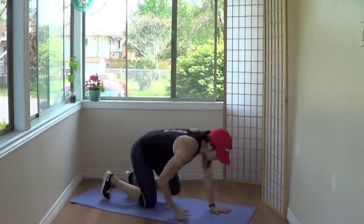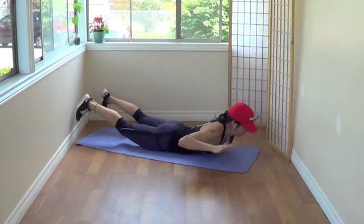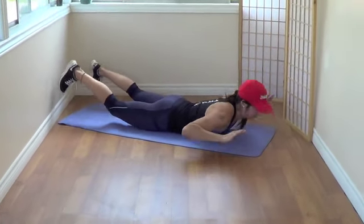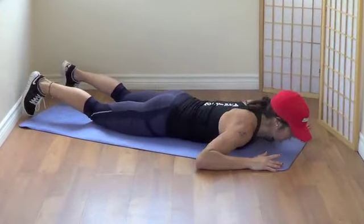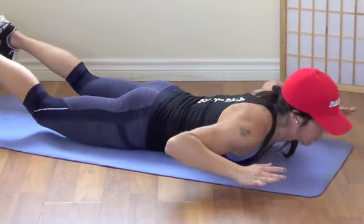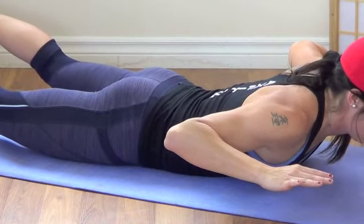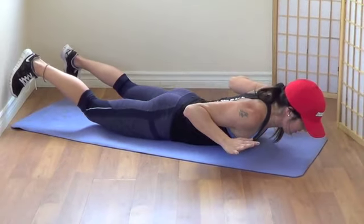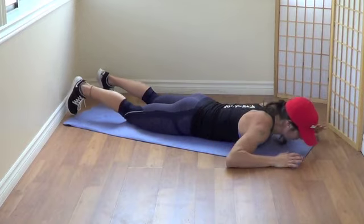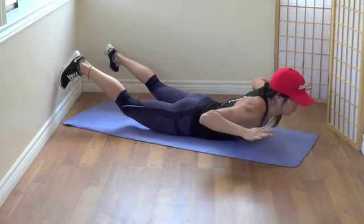Right now we're going to go Superman and then we're going to go plank walk-ups with the jump. Just squeeze — work a little bit of that lower back. Bring everything up, squeeze tight. Hold it up — 10 seconds, hold. Squeeze tight, every muscle, guys. Good, a couple more — 3, 2, 1.